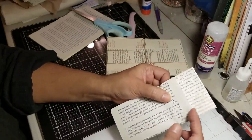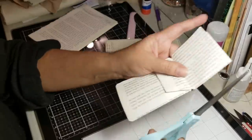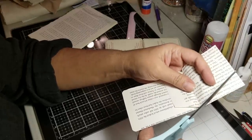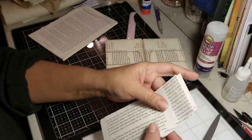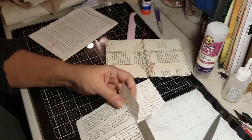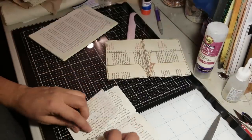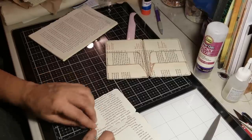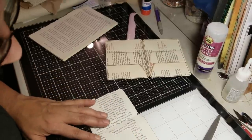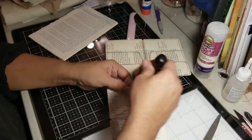If you want them the same length, just guide yourself on this flap. If you don't — which I don't — I'm going to bring those flaps down, grab my scissors, and cut maybe right there. Then bring them back up to see if that's right. Hold on — let's bring them back up and see how they are before I do anything. So see, in this one this is higher than these.